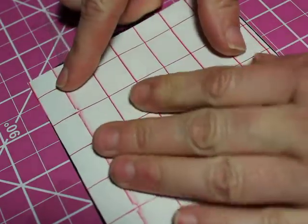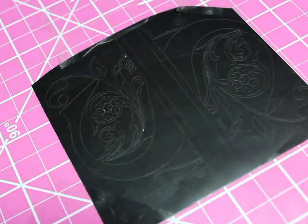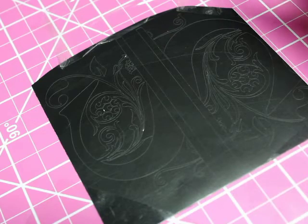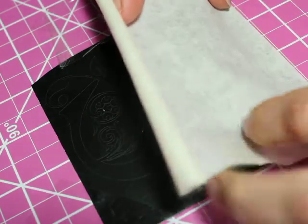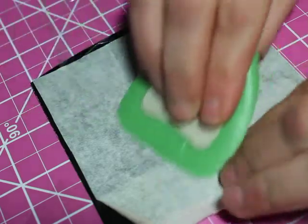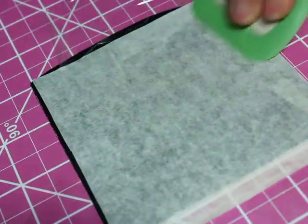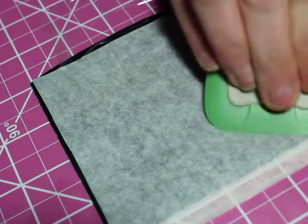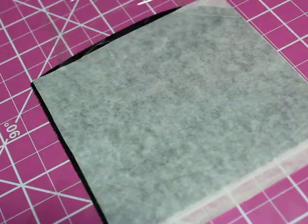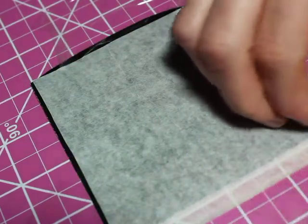I got it all taped down — that's big enough. Go ahead and peel it off. This is the part that takes forever sometimes. Put it right down to the edge, take my little scraper right on up. Make sure it's all stuck down on there — that looks good. Now start to peel back.